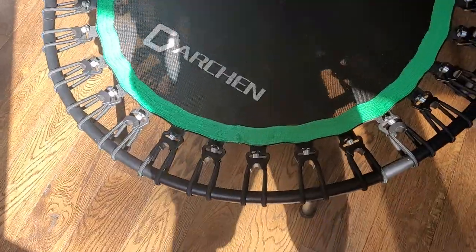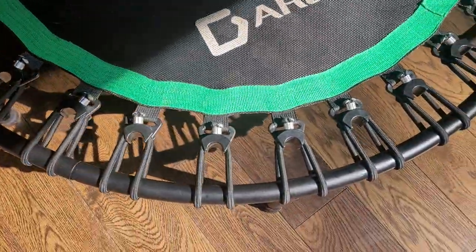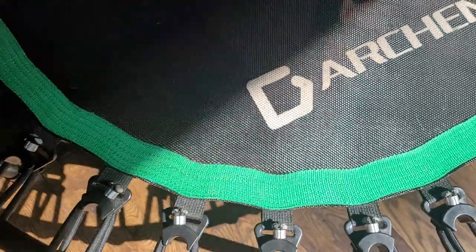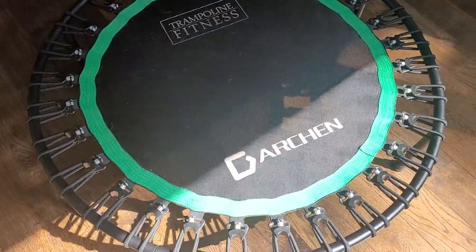Compared to the Belicon rebounders — I've reviewed and tried many different rebounders — this one, the bounce is just super tight. So when you jump on it, it doesn't really give you that bounce that the Belicon does.